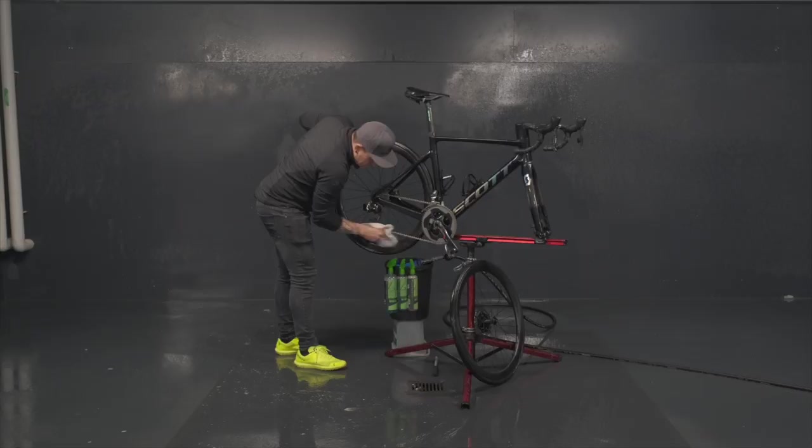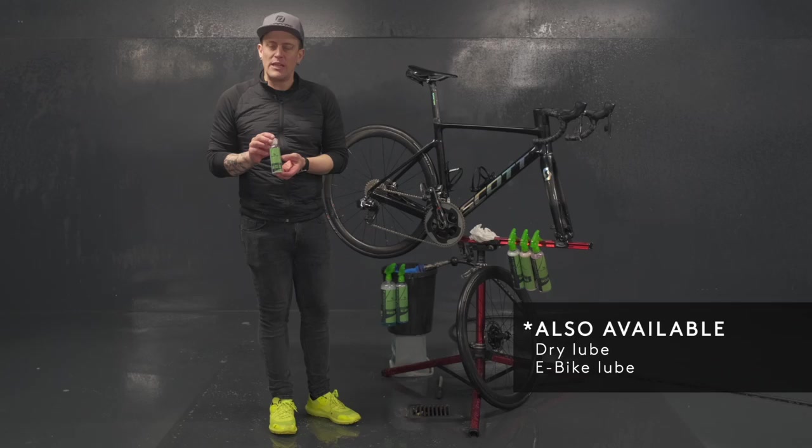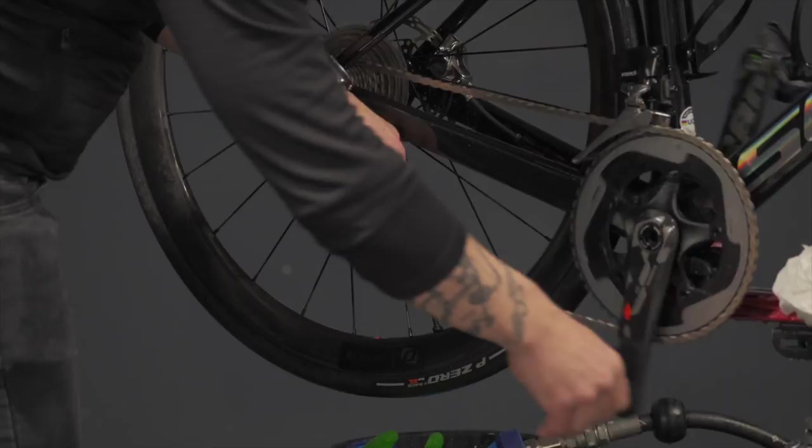Now that we've dried the chain a bit, we will apply the lubricant on it. This is the wet lube from Syncros, to be used in wet conditions. We will apply the oil drop by drop on the inside of the chain.